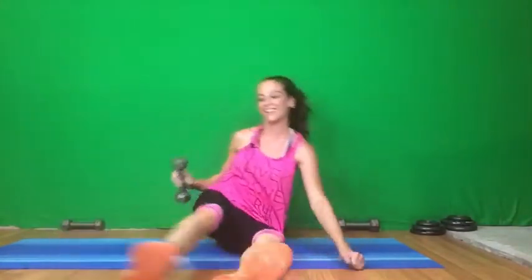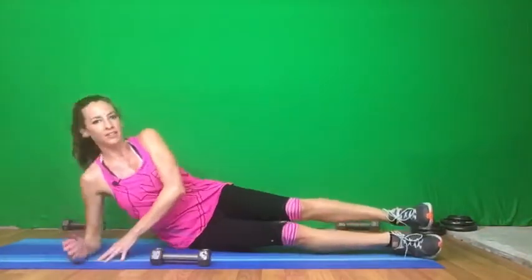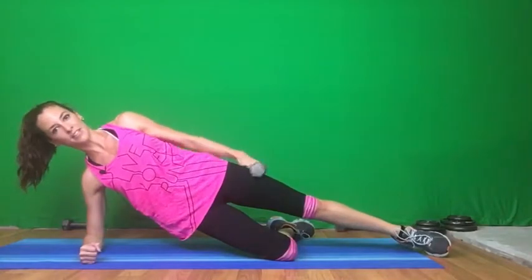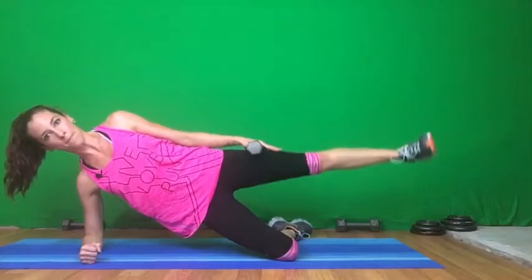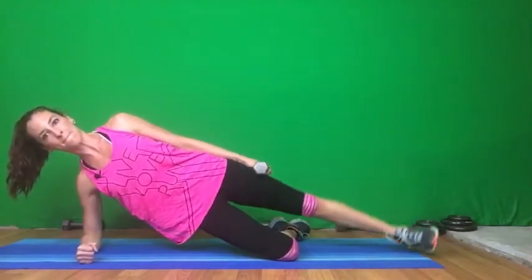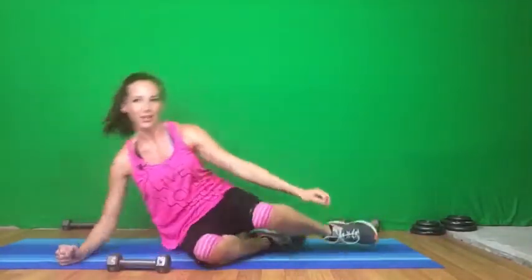Let's do the other side — laying on our side, supported leg, elbow under our shoulder. Squeeze those abs. Add the weight and let's go. Give me three more. Great job, guys.